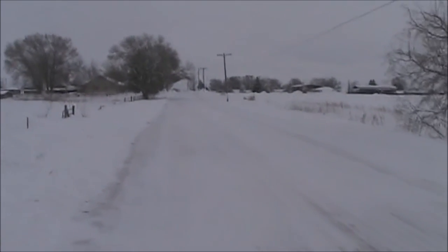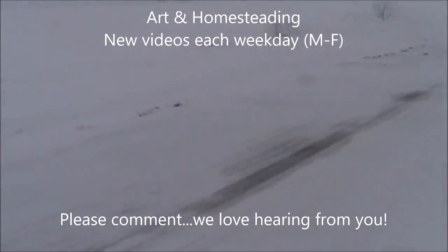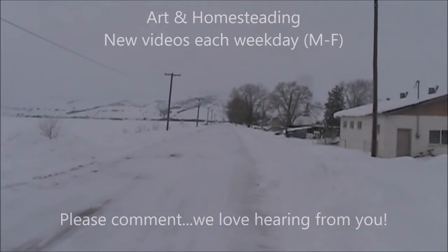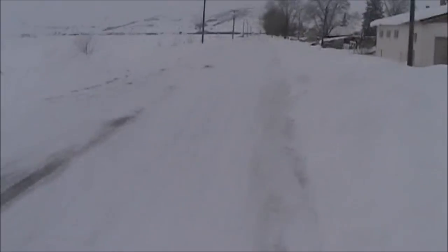I love when the roads are so snowy you can't even see the road. It's awesome — these are the kind of snowy days I remember when I was a kid. I haven't seen them since then until now. This is great.